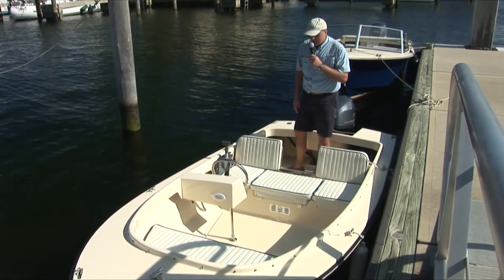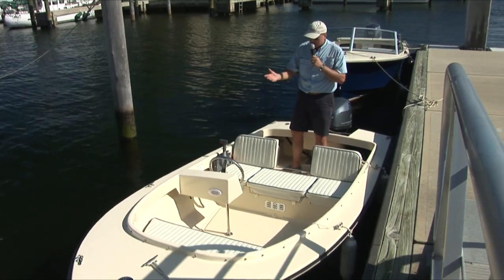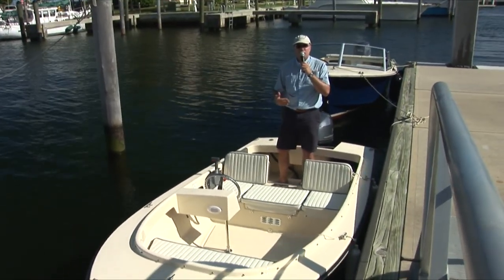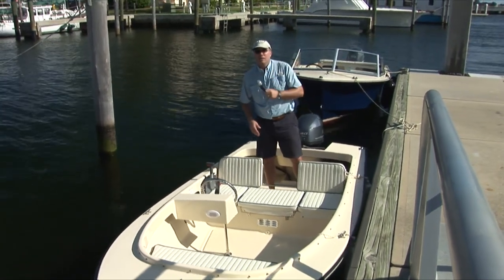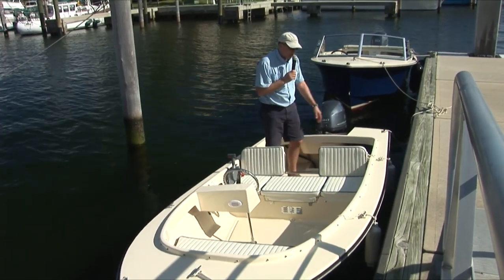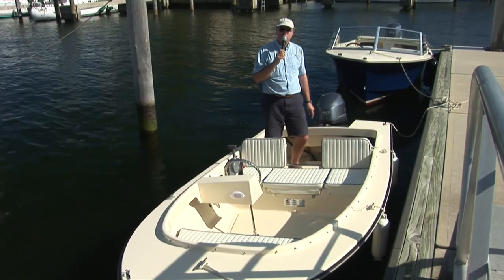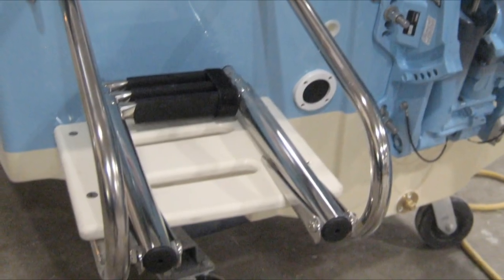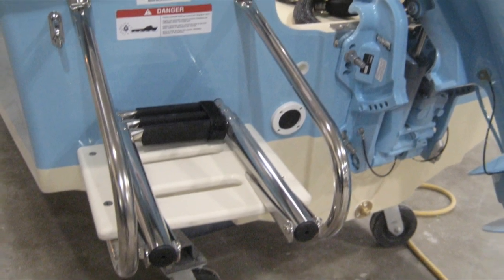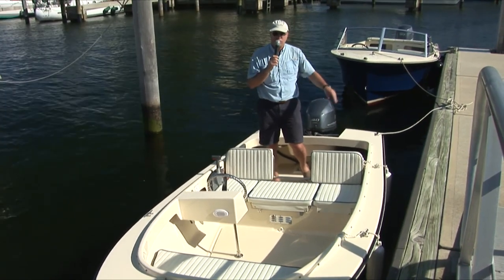The boat comes standard with a bilge pump, navigation lights, and a stainless wheel as you see on this boat. We also have an option of a swim ladder — typically because it's so low many customers don't put it on, but I do put it on a number of boats for customers who wish to have it. It goes on the port side of the transom, similar to our 17s, with a three-rung ladder making it easy to board the boat from the stern when the engine is off.